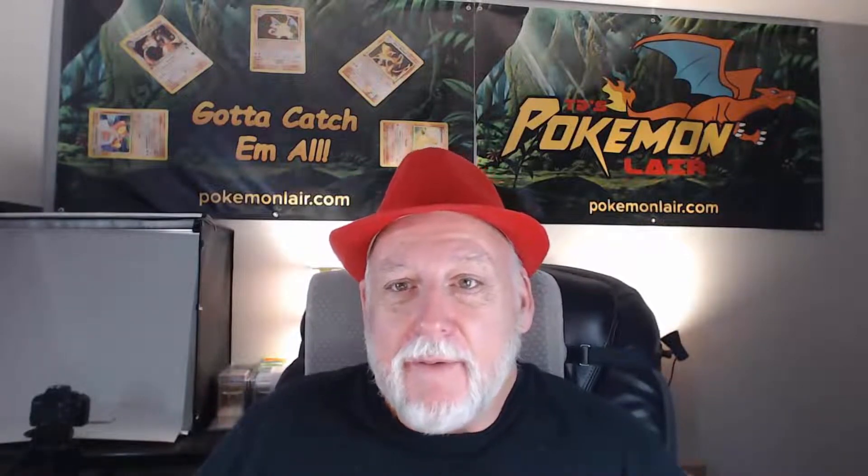Our grade review of a 1999 Pokemon Fossil Krabby first edition, the number 51 card. Looking at the front of this card there is no scratches or bends or other damage. Looking at the centering of the card it looks pretty good — it might be slightly off to the right. Looking at our edges they're nice and clean. I don't see any fraying or edge damage.